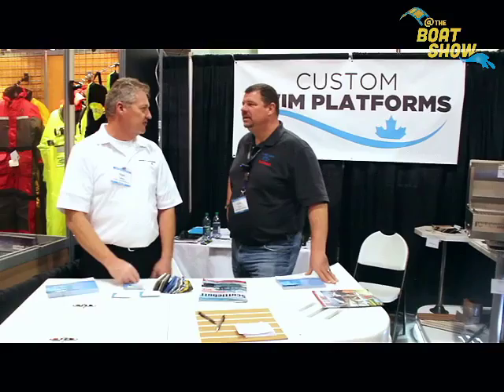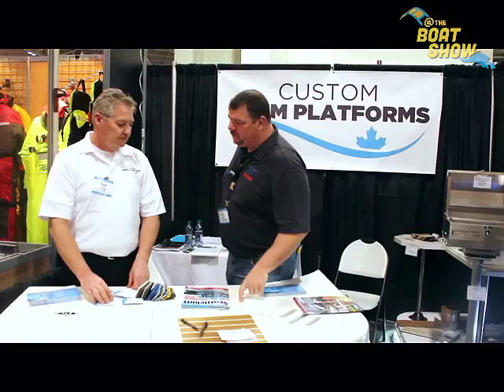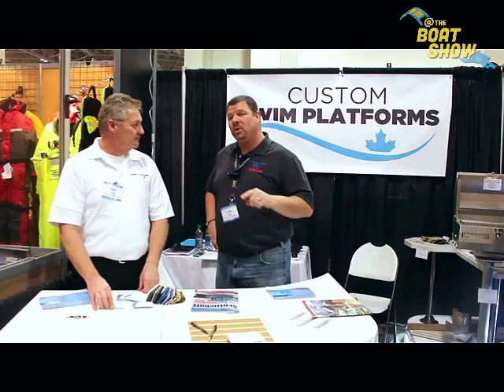Tell me again — the website to get more information about the product? It's yourswimplatforms.com. That's where you can go to find out more about a swim platform for your boat — whether you don't have one, you'd like to extend it, or simply replace your swim platform. They can take care of it for you right there.